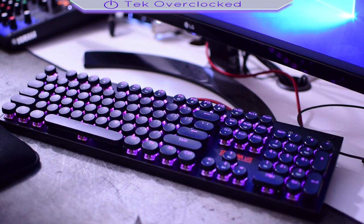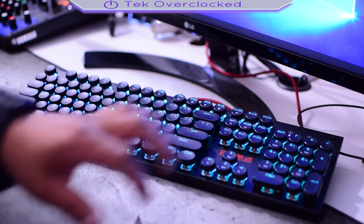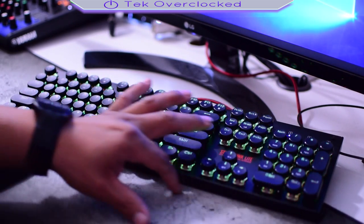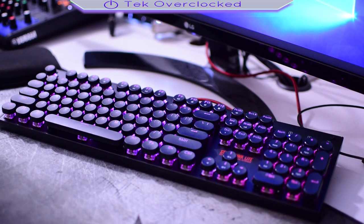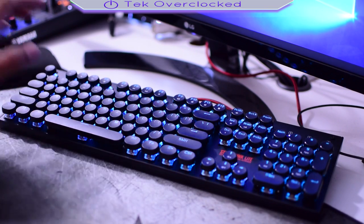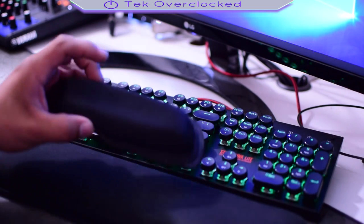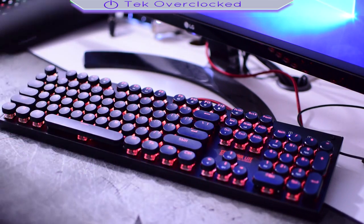Also I would have liked to have seen a metal ring around the keys — that would have made it look way better. And I would have liked to have seen a wrist rest. Something like a wrist rest to put my hand in, because if you don't have one you're going to be in pain and you'll have to buy one separately. But besides the point, I would have liked to have seen a wrist rest included with the keyboard.